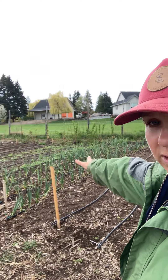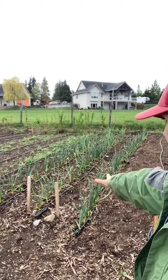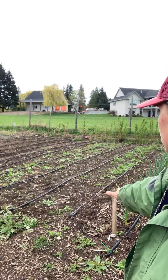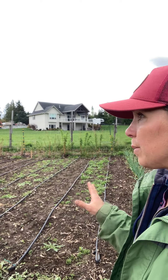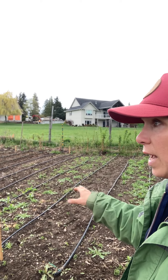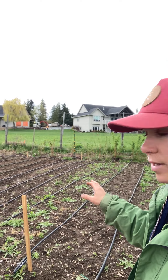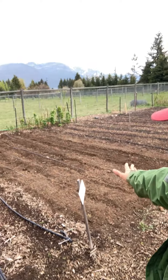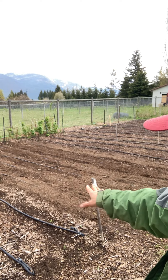You can see the garlic is coming along really nicely, thanks to lots of compost. We have an area here that still needs to be cleaned up and weeded, and then we're going to need some compost added because this is going to host some of our kale and Swiss chard. Those plants need quite a bit of food.